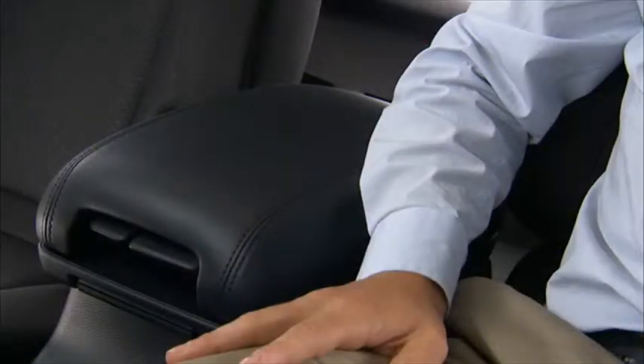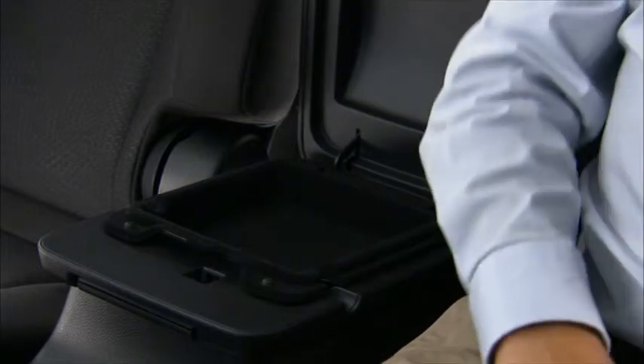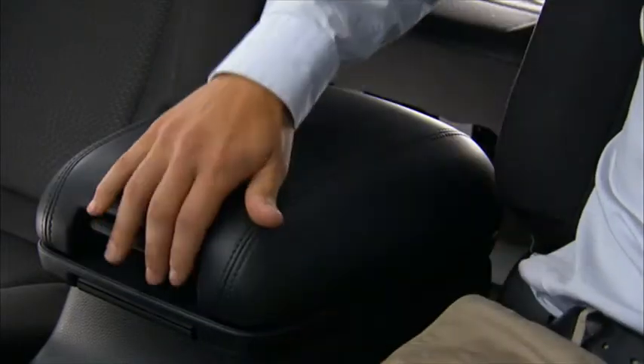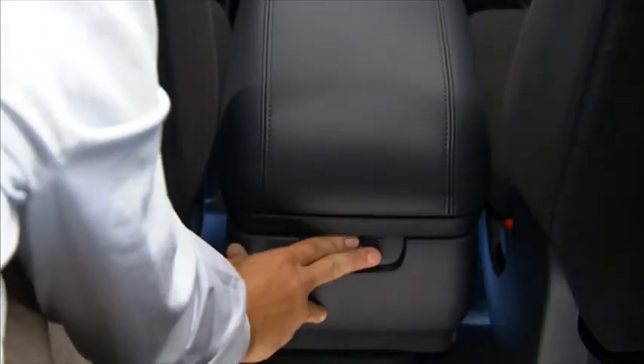Your vehicle may be equipped with second row captain's chairs and a convenient center console. The center console has two built-in storage compartments. Pulling up on the right side of the console handle opens the first smaller storage compartment, while pulling up on the left side of the handle opens the second deeper compartment.